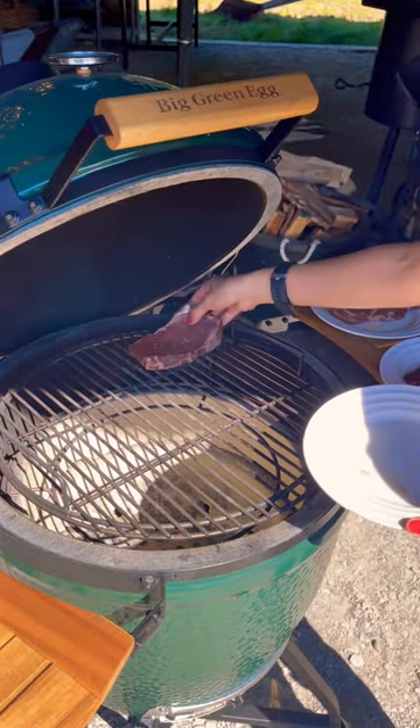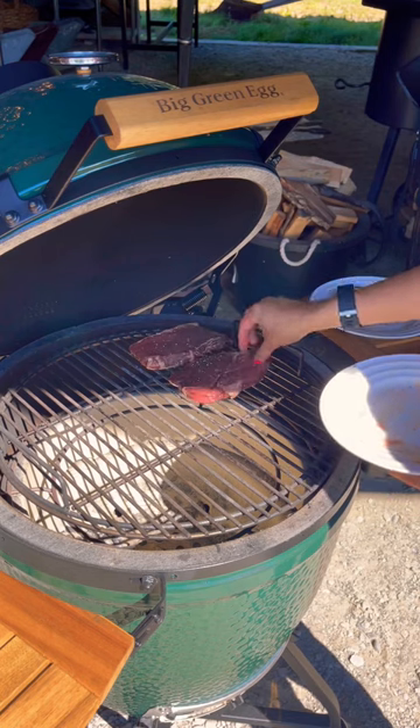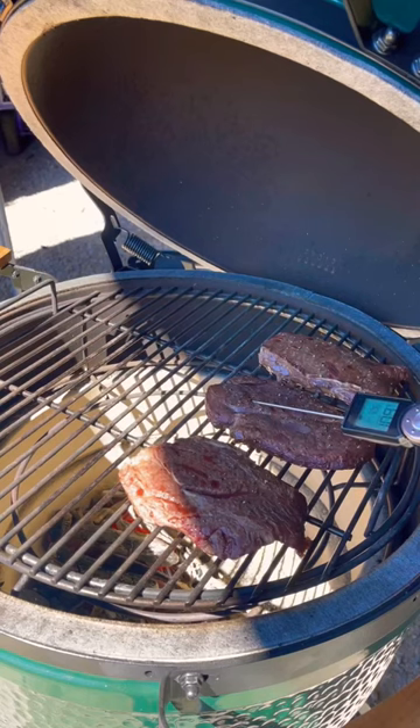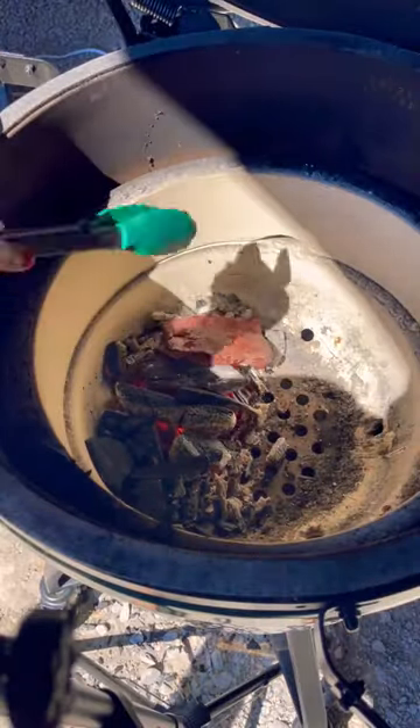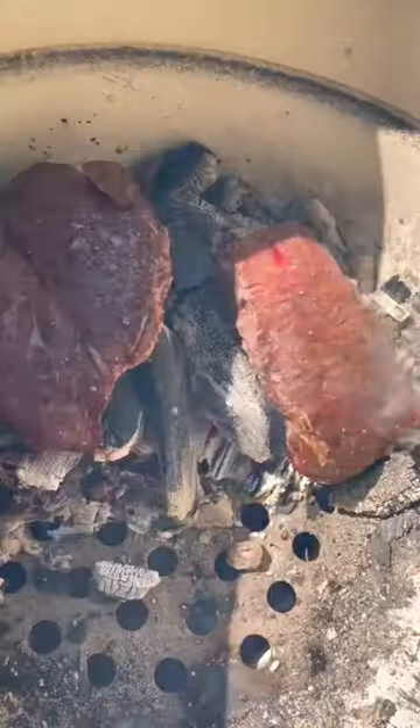Then we're going to put each steak on the grill over top of the cool side. Use a thermometer to check the temperature. And remember, if you're aiming for medium rare, pull it off at rare to make sure that they don't overcook when you're searing them.